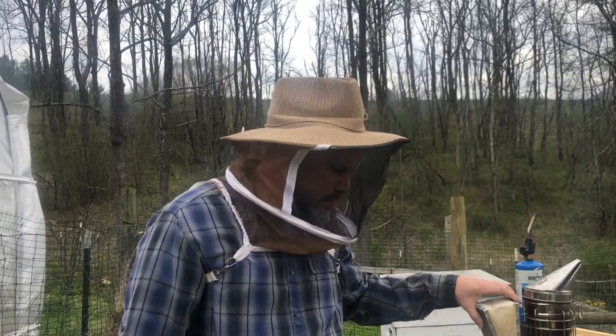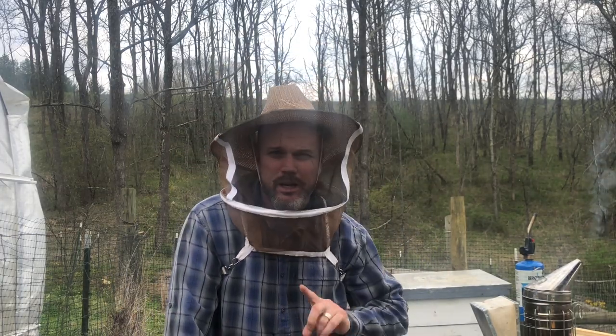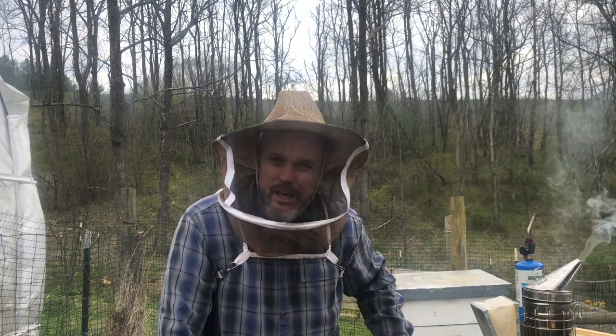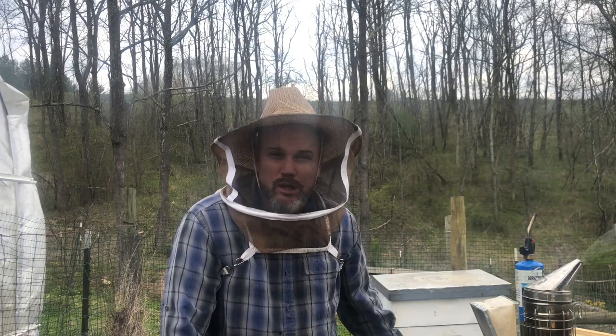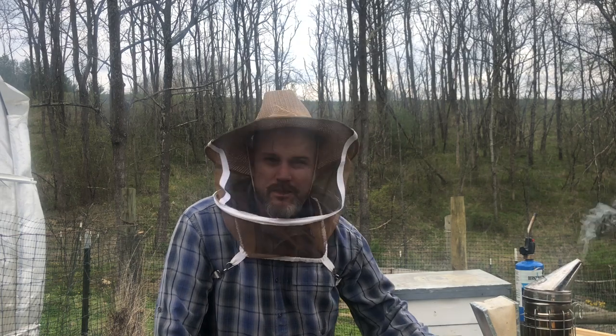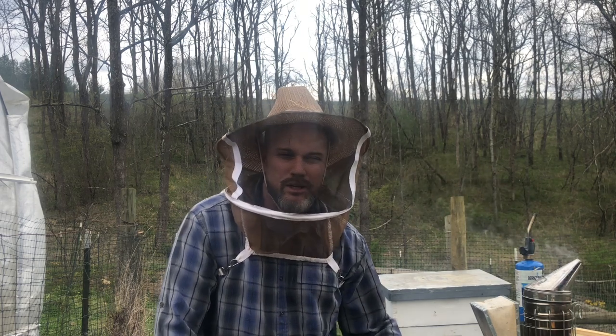Hey everybody, welcome back to the bee yard. Tom here from Whistle Thicket channel. So I got four hives this year, one I split and I didn't make a video on that — I apologize. I just checked my splits and good news: the hive with a queen is laying, there's open brood, capped brood. The hive that was queenless — I left some open brood and some eggs in there and they have tons of queen cells.